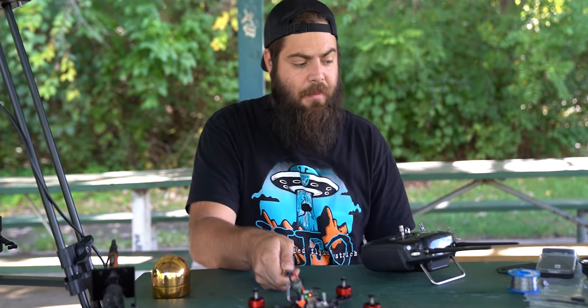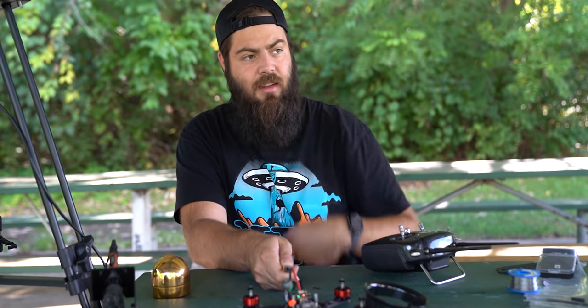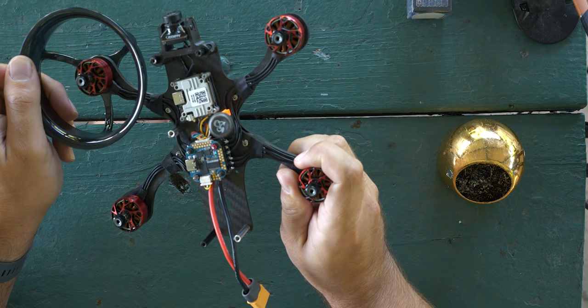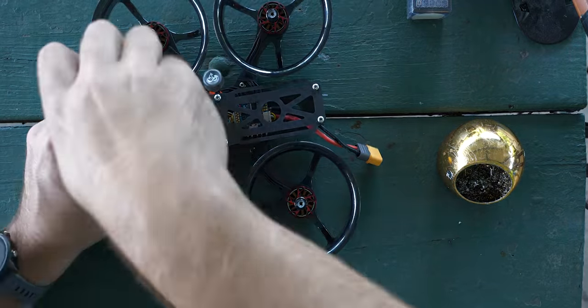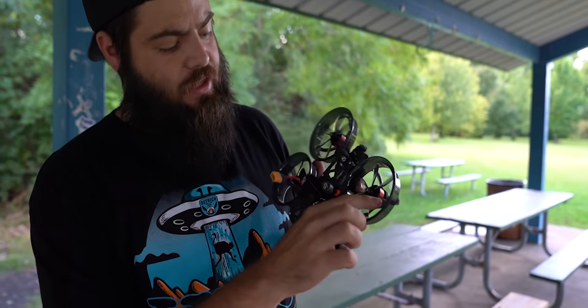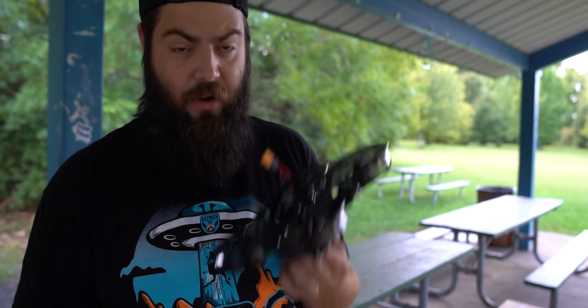Install the ducts by sliding them under and screwing each one in. All ducts installed, all props installed, matched to the direction the motors spin. GoPro mount is on top with a Velcro strap. Ready for maiden flight. Put the battery on roughly centered since we're not running a GoPro, and plug in.